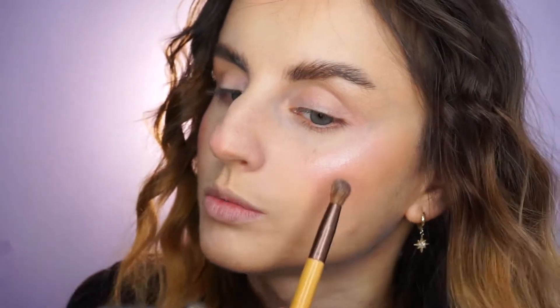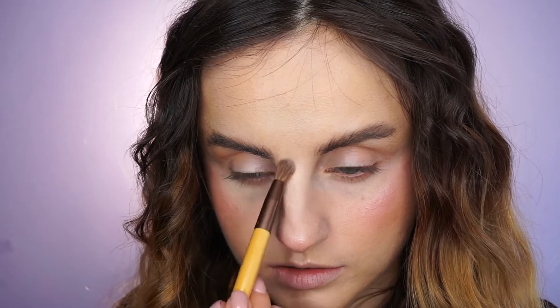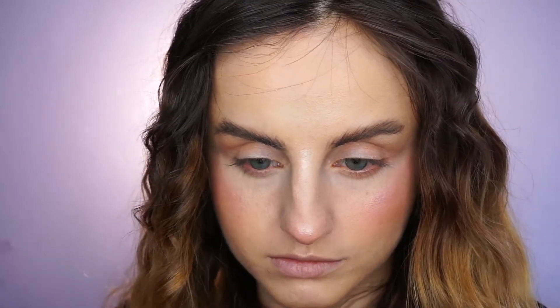For highlighter, you know by now which one I'm going to use — the e.l.f. baked highlighter in the shade Moonlight Pearls. This is the prettiest highlighter I've ever tried, and on my skin tone it works absolutely amazing. I'm going to apply this on my cheekbones — look how natural this looks. And on my cupid's bow, chin, tip of my nose, bridge of the nose — basically concentrating it in between my brows and a little bit above my brows.